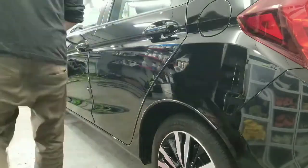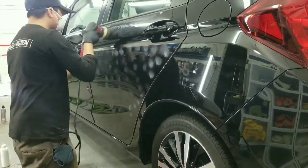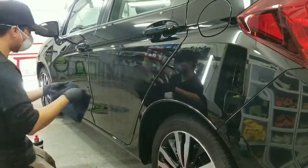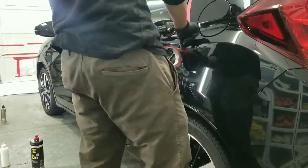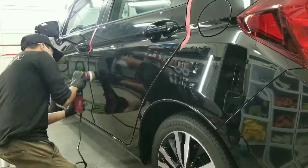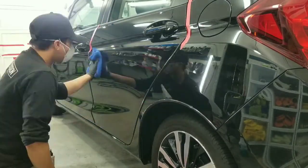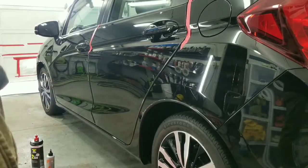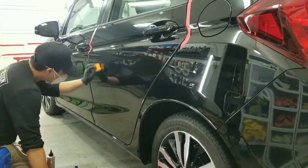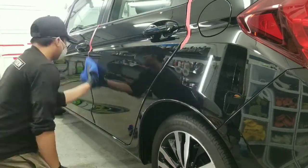After all the deep scratches came out, I moved on to enhancing the paintwork by using a Lake Country white pad and Menzerna 2500 to restore the gloss and clarity. The next step is to prepare it for ceramic coating — I used a Lake Country white pad with Carpearl Essence as my last and final step to prepare the paintwork to accept the new layer of Carpearl Essence, which I am now laying down and wiping off with a microfiber cloth.